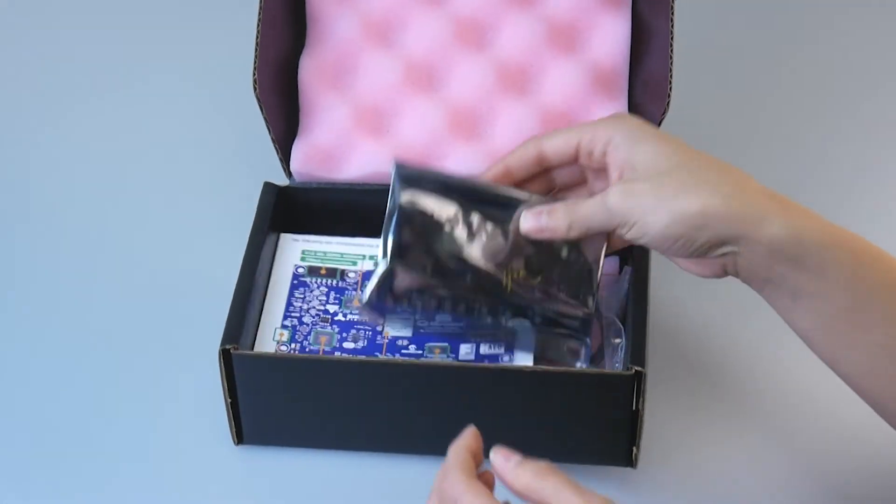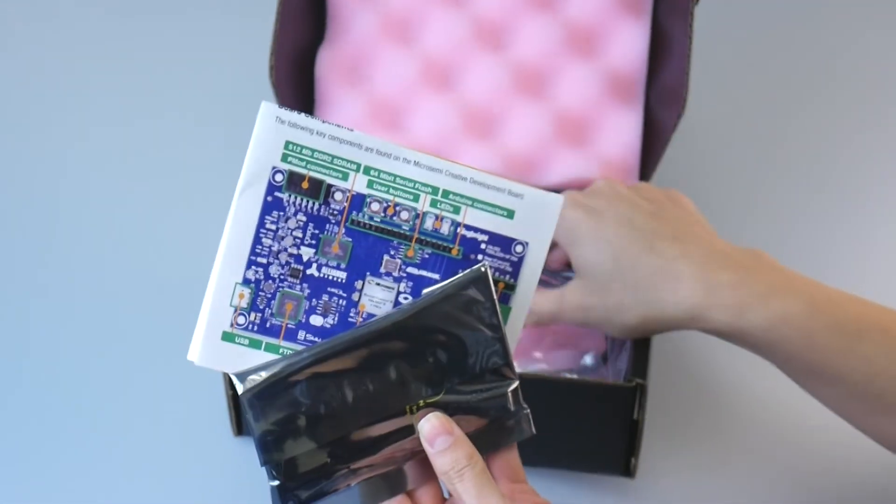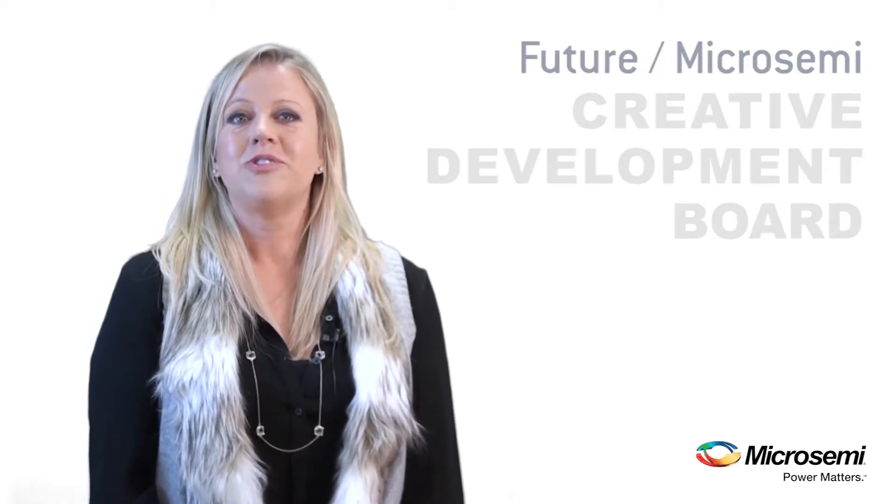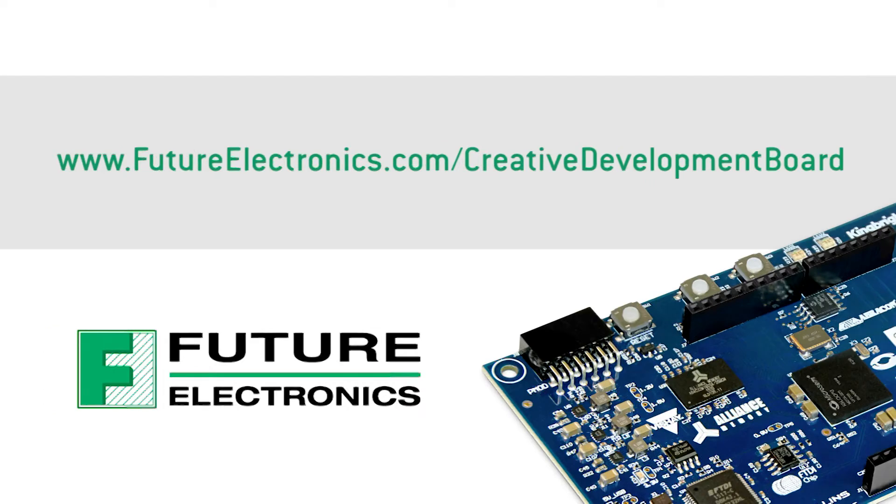Inside the box, you'll find the Creative Development Board, a Quick Start Guide, and a USB cable. The included Quick Start Guide is available for download from the Future website, along with additional documentation like schematics, bill of materials, and related design files.